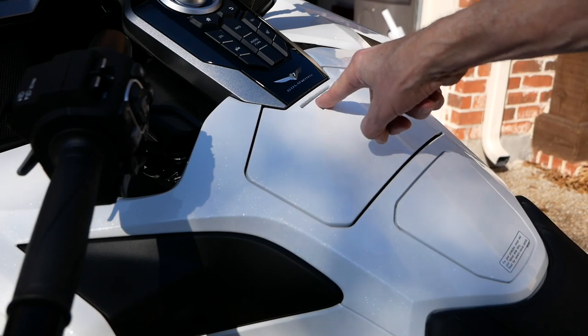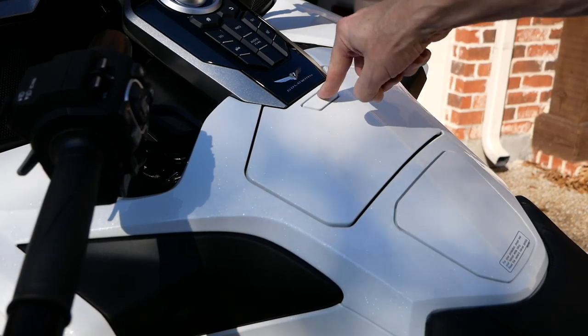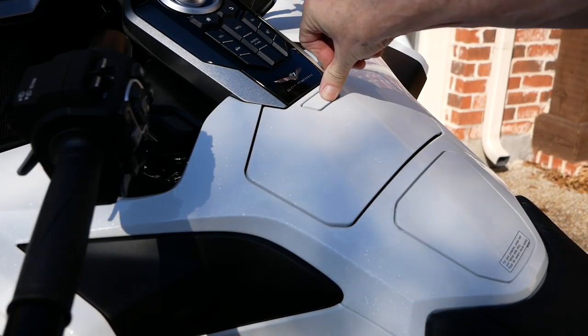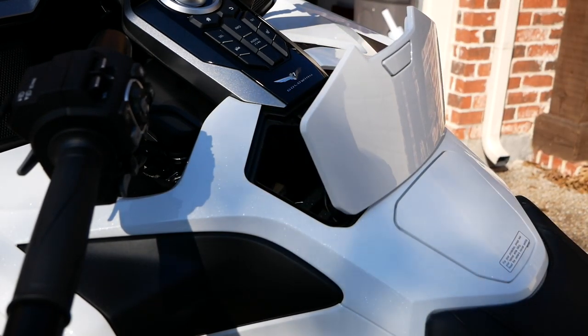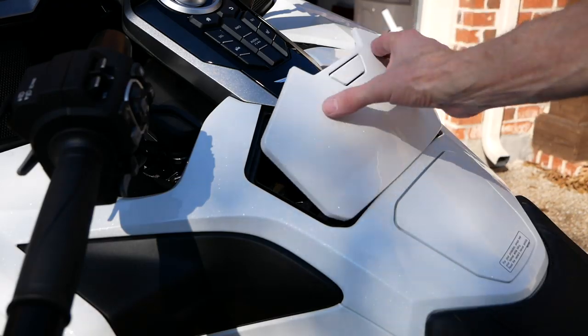Do you ever get frustrated trying to open that center pocket door on your 2018 or 2019 Goldwing? We're going to test out a hack today to see if we can solve that problem. Here are some tools I recommend you use.